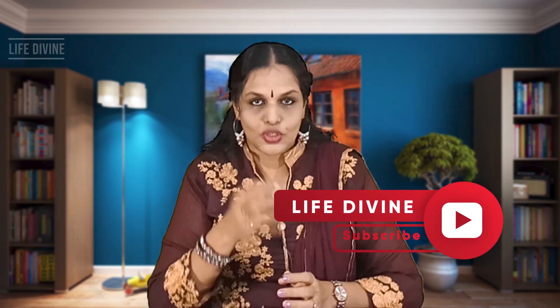Hello, I am Ashaladha Shruijit. Welcome to Life Divine's new episode. This episode is called Art Integrated Learning — tips and guidelines for students, and also for teachers.